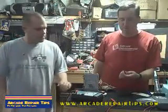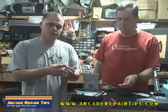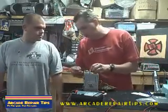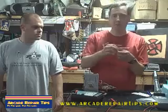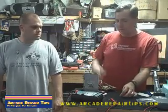We found two caps that were bad. From the heat, what they do is they dry out, change value, and go bad. So we took the old caps, desoldered them, used some desoldering braid, and pulled the old caps out. We tested them in-circuit, then we took them out and also tested them out of circuit. These are bad, so we're ready to put in new ones.